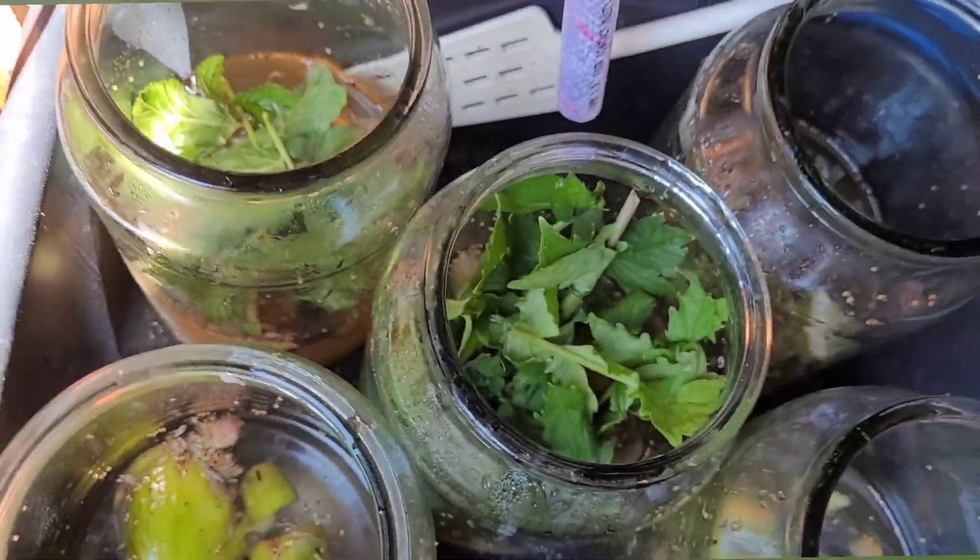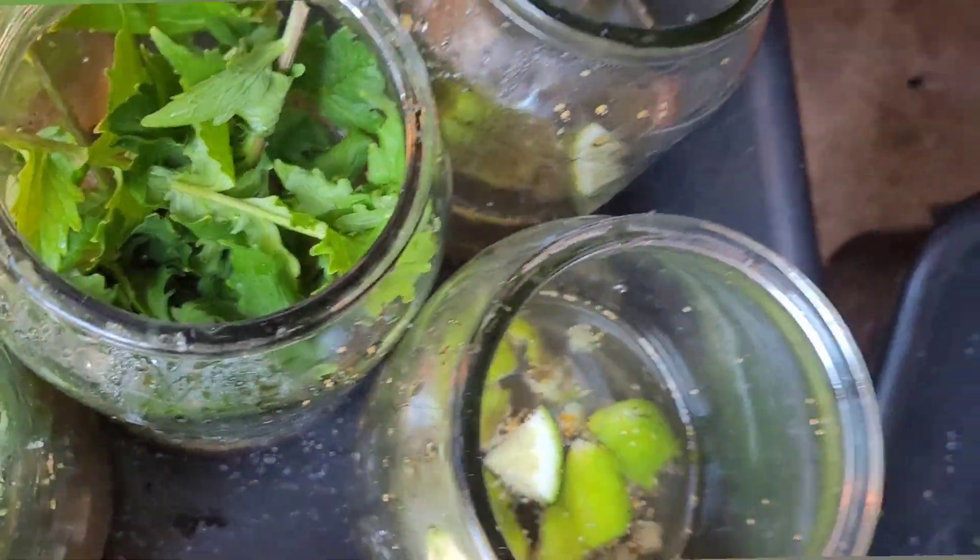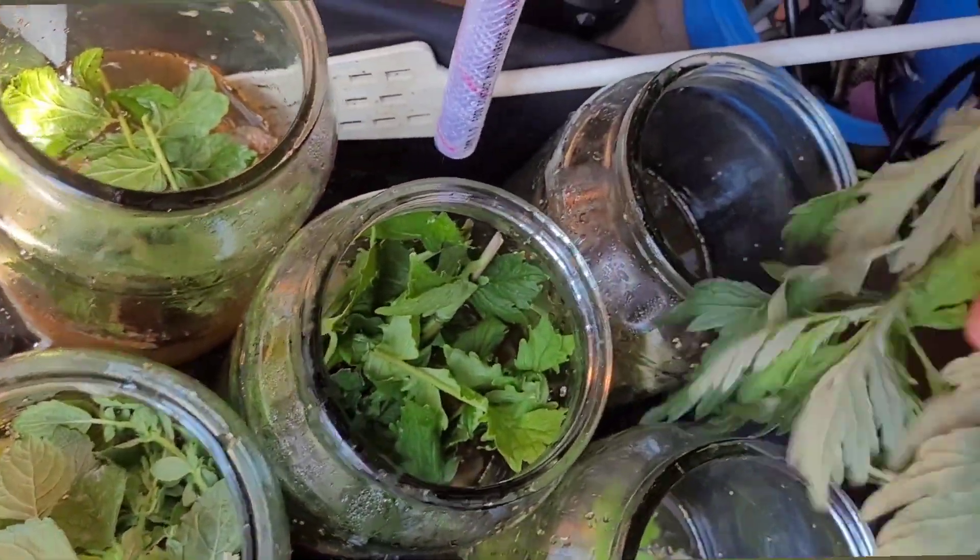Adding in my herbs now — I've got balm, meadow sweet, coriander, mugwort, and valerian.